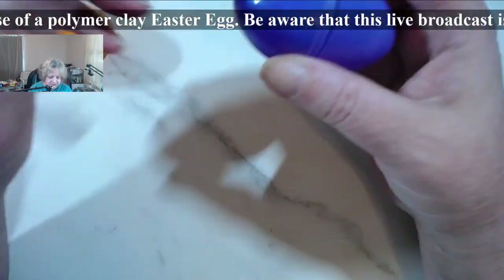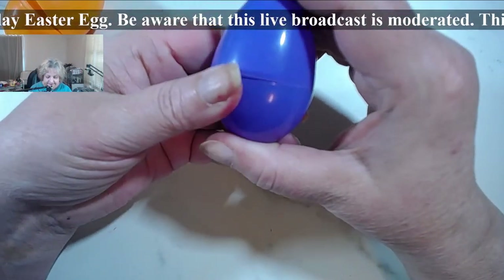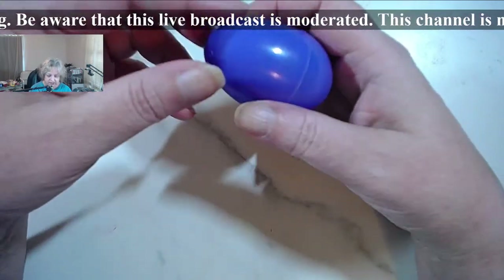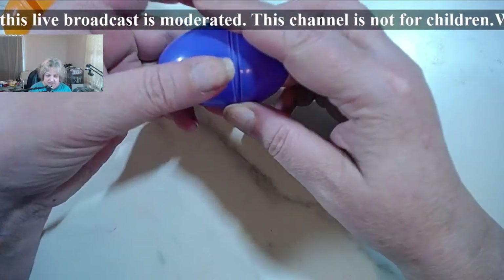One of the things is that these plastic eggs, when you close them, no matter how well you snap them, the moment you press on them they will open.